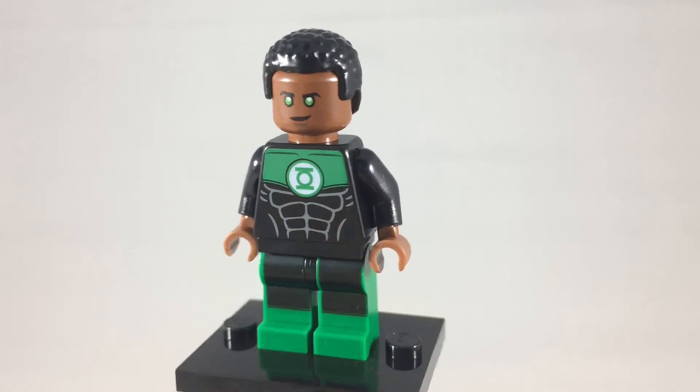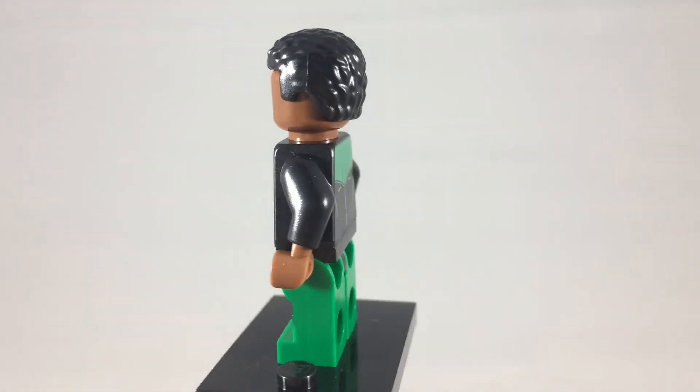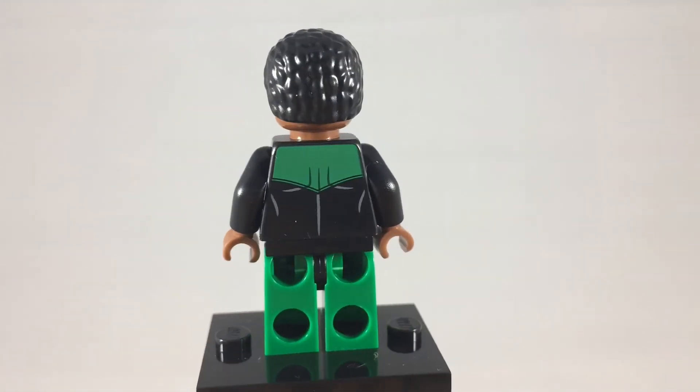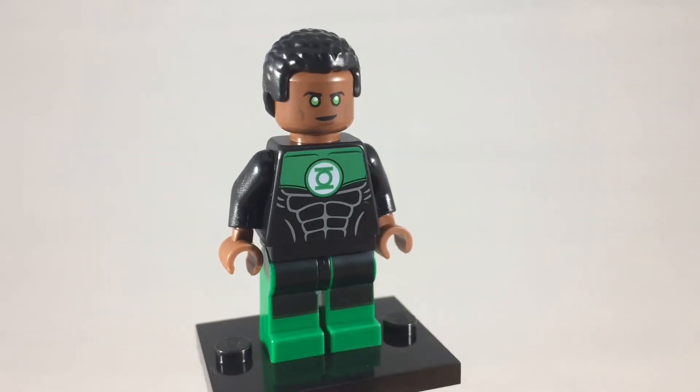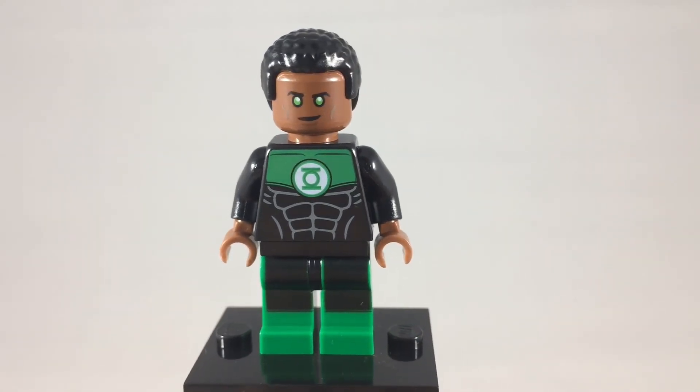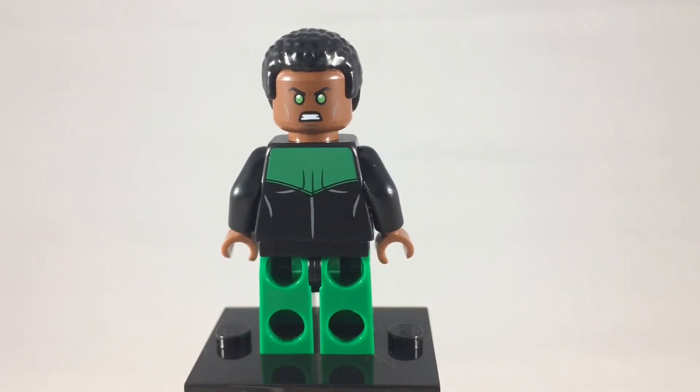This is John Stewart Green Lantern. This is actually DC's first Black superhero, and he was a good one. This is one of my favorite minifigures in this collection. He is only available in the DC Build Your Own Adventure book. This is a look at his alternate expression — both good faces.